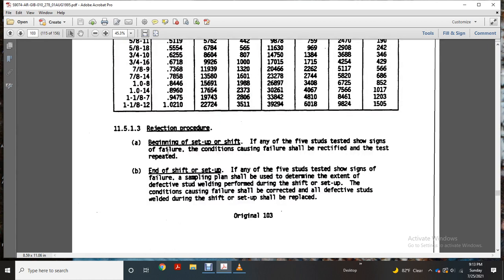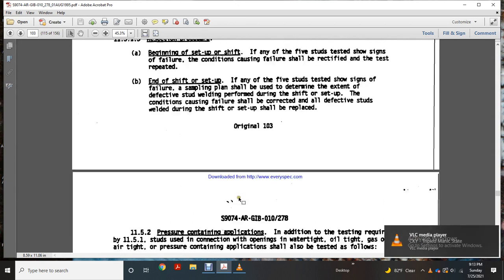Rejection procedures. Beginning of the setup shift — if any of the five test studs show failure, the conditions causing the failure shall be rectified and the test repeated. At end of shift and setup, if any of the five test studs show signs of failure, a sampling plan should be used to determine the extent of defective stud welding formed during the shift. Conditions causing failure should be corrected and all defective studs welded during that shift shall be replaced.